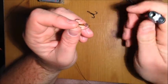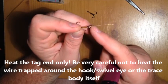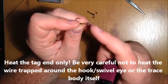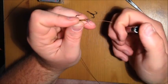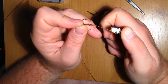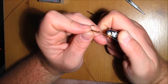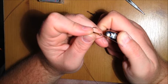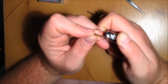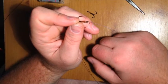Take a lighter and heat the tag end up as close as you can get to the eye of the hook without damaging the main trace wire or where it's hitched around the hook eye. Heat this up until it goes red. All this does is anneal the wire and makes it a lot easier to twist. Let it cool down for a few seconds.